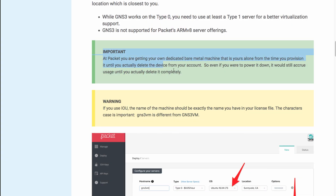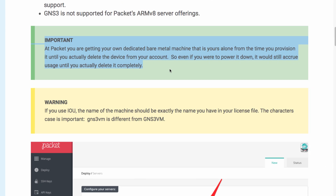Warning! It's really important to note that you are getting your own dedicated bare metal machine. That's yours alone from the time that you provision the server until you actually delete the device from your account. So even if you just power it down, it's still dedicated to you and you'll be charged. If you no longer need the server, delete it from your account — don't just turn it off. Make sure you remove the server from your account when you're not using it, otherwise you'll be charged.